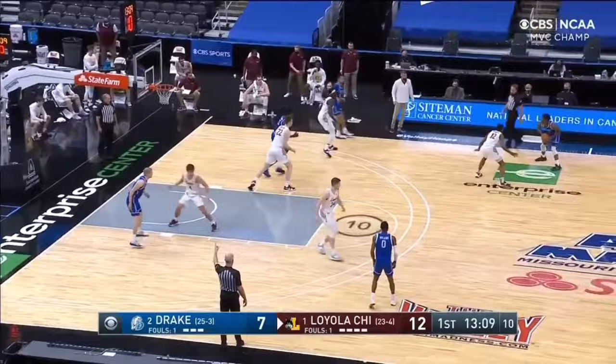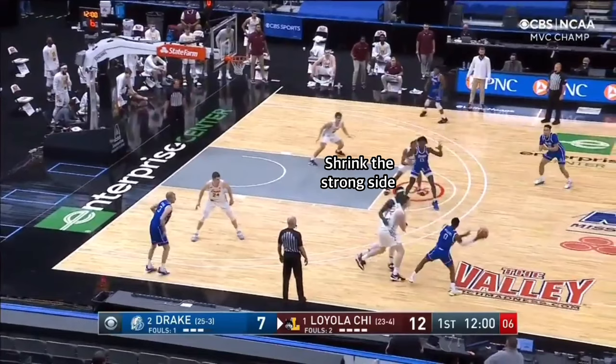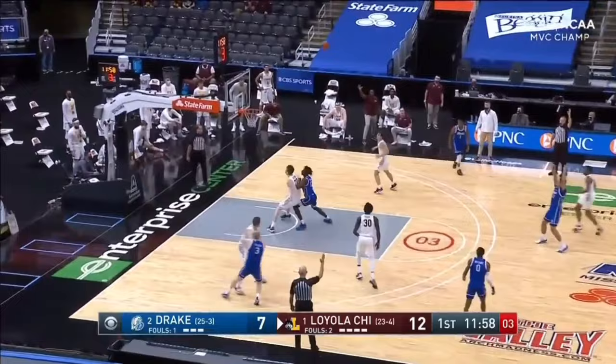Here we see Drake try to set an inside ball screen and the ice call is made, so Oogwak adjusts his foot angle to force the ball baseline, while Hudson is positioned where the ball is being forced. The off-ball defenders shrink the strong side, forcing a long pass for a contested shot at the end of the clock.